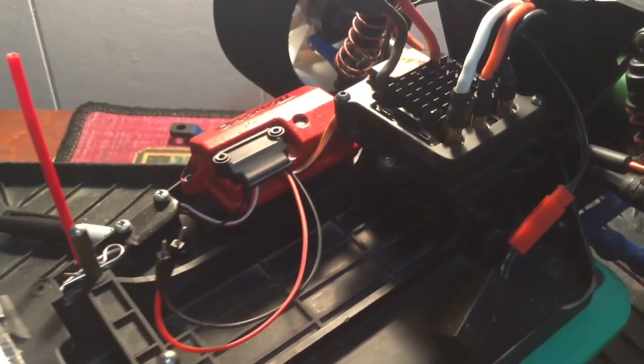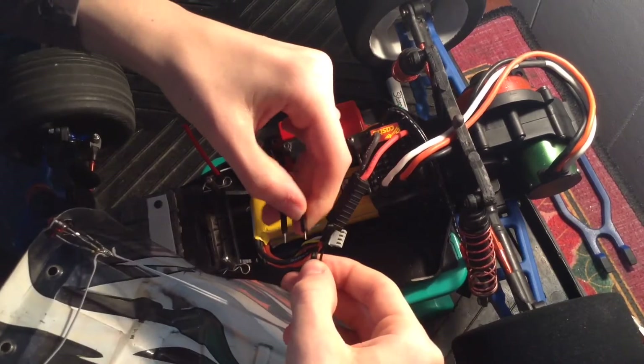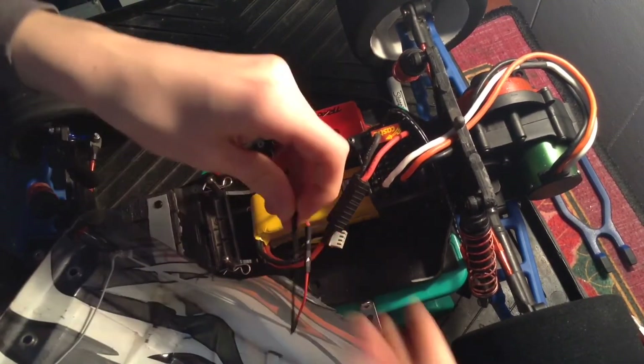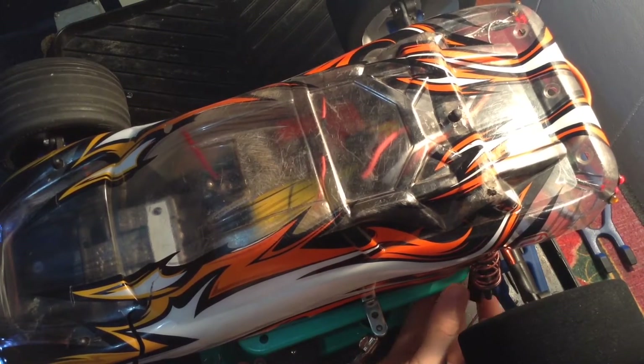With all the wires plugged in and tidied up, it's time to test it out. Plug in any battery. Then when I put on the body, I just attach these connectors. Put the body on and turn the vehicle on. Check it out — everything turns on. Simply awesome.